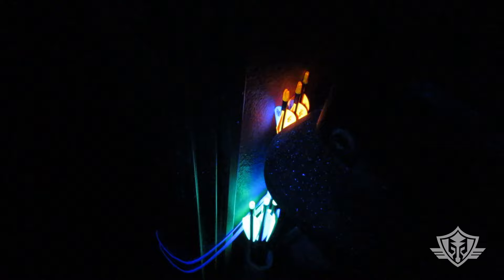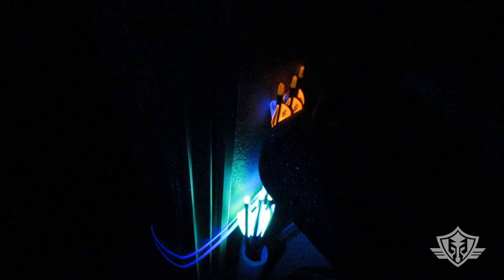Found another good use for this light — finding arrows! Look at those suckers, they just glow so bright. When you hit it direct it just lights right up. This would be nice for finding these things out in the field.